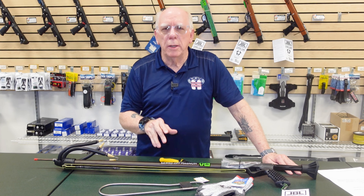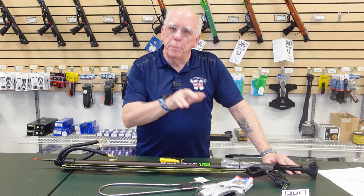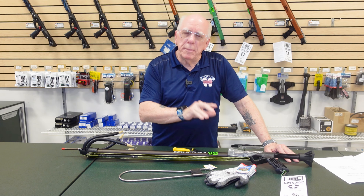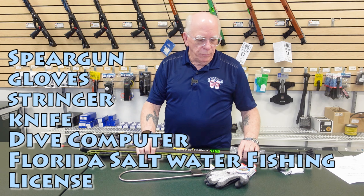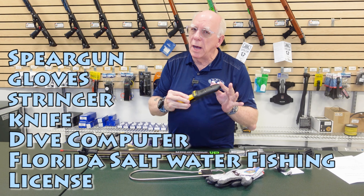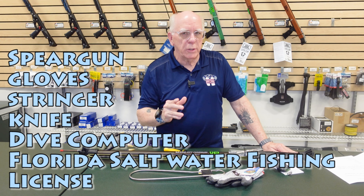Let's talk about what you need to take this course. Number one, you need to either be an open water diver with at least 25 logged dives, or an advanced diver or above. The equipment is pretty simple: a spear gun, a pair of gloves, a fish stringer, a kill spike or knife, and a dive computer. Additionally, you're going to need a Florida saltwater fishing license.